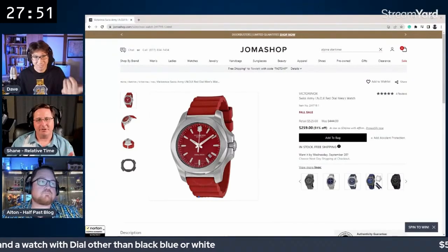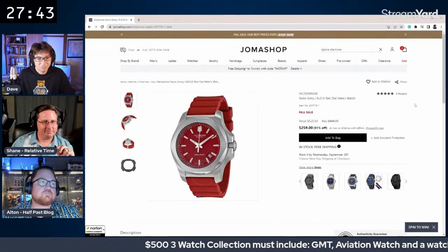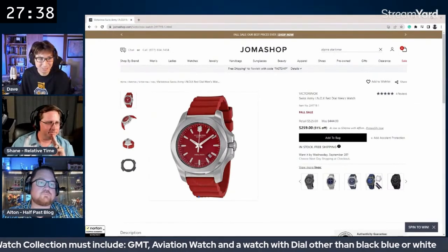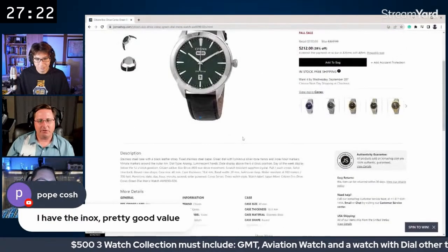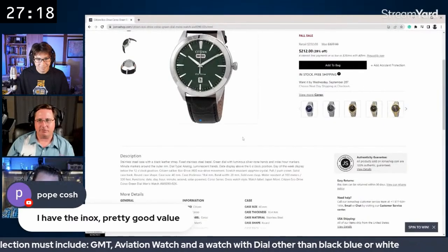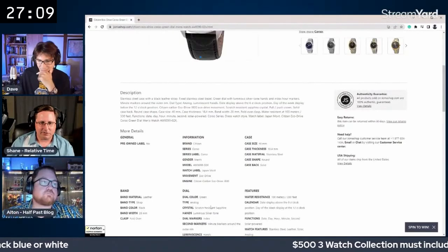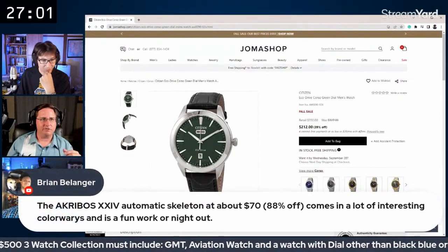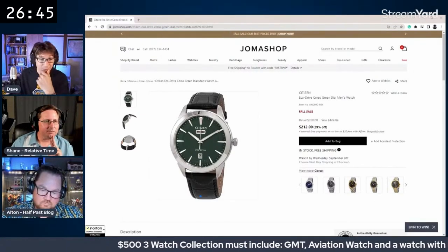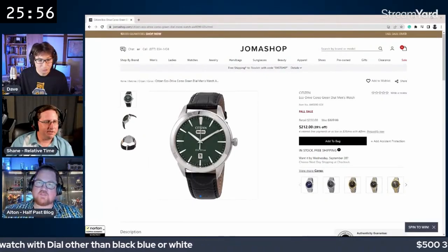Shane's first pick is a red quartz watch at $259 — a solid but budget-heavy option. His second suggestion is a Citizen Eco-Drive with a green dial, one of the few Citizen Eco-Drives in the lower price range to feature sapphire crystal. It has a day-date display and is described as a casual but cool-looking watch.